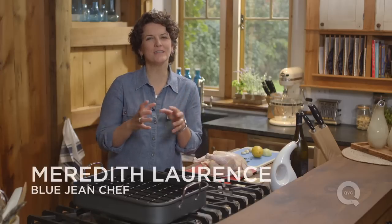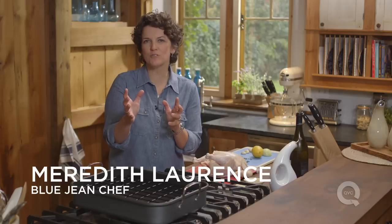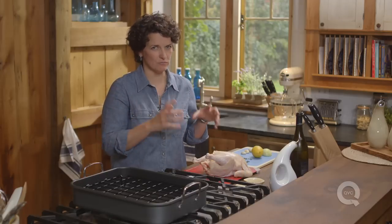There's nothing quite like a roast chicken dinner, but it can be intimidating for some people to roast a chicken. It doesn't need to be, because it's really, really easy.